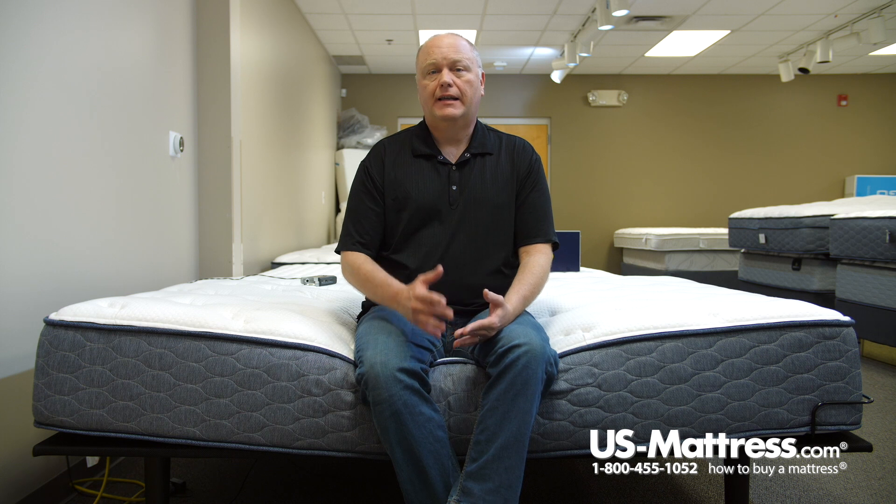Overall, I like this mattress. There's nothing bad I can say about it. Good edge support, no pressure anywhere on my body. I like the feel, but again, that's a personal choice. For my body type, I had absolutely no pressure points and felt like I was getting great support, so I would recommend this mattress if you are my body type and you like a little bit softer mattress.